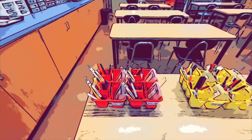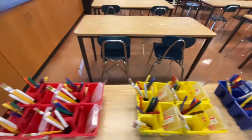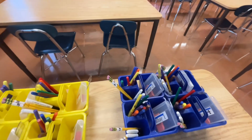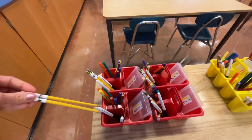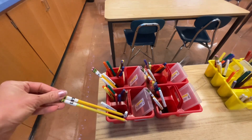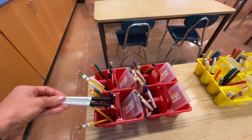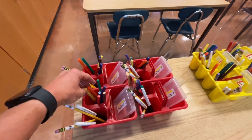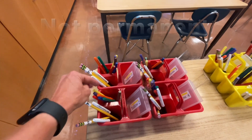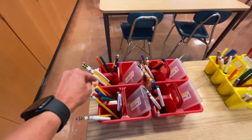These are the supply tubs that will be at your table. Each table has their own — I have red, yellow, and blue. You will have two pencils; please make sure they are facing down and say 'art' on them. These are our fine tip markers. The permanent ones — make sure all markers are always facing down so the ink will get to them. These are water soluble, meaning they're not permanent.